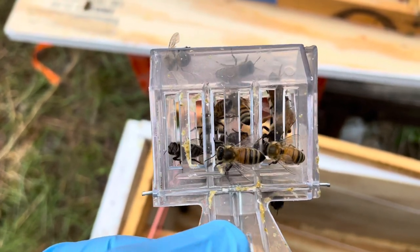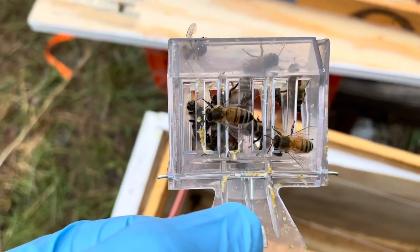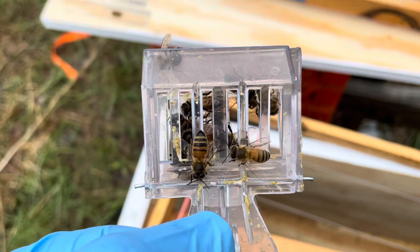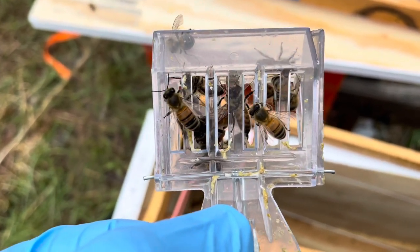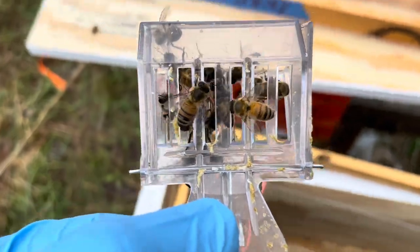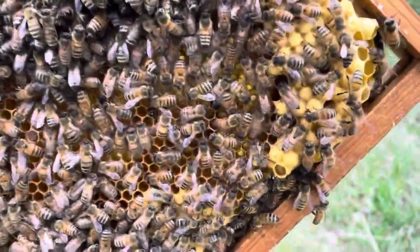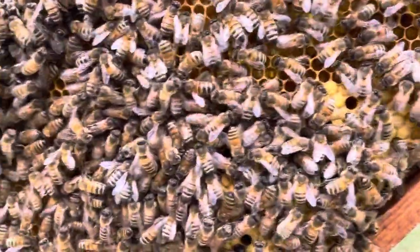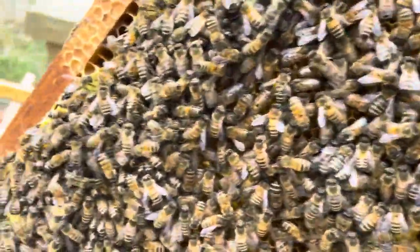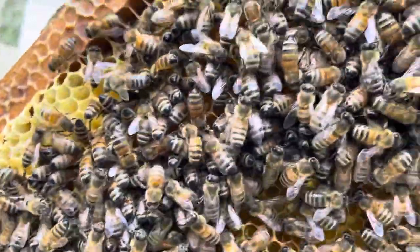Here's the clip with the queen in it — she shows herself every once in a while. I want to pull one of these frames out and release her on it. This is the frame I put in there on Sunday that had some drone brood, some worker brood, and a lot of nectar, so I think I'm going to release her on this one.